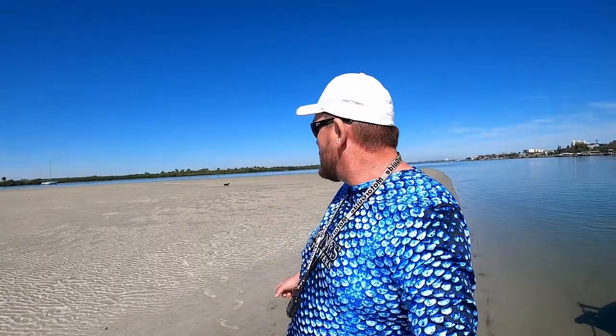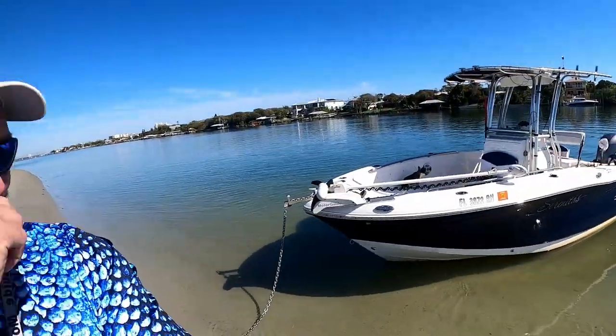Welcome to the Salty Strikes Fishing channel. I'm Chris, and that's Lily over there chasing birds, and Lacy's over here. It's just the three of us today, but I got something special for you.